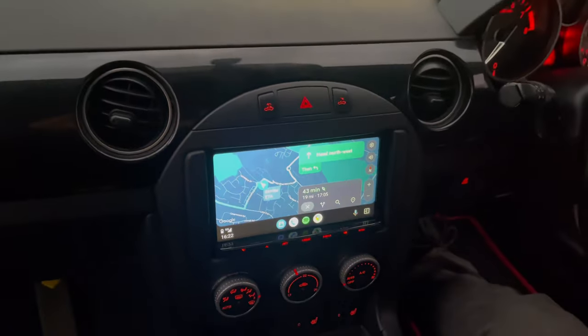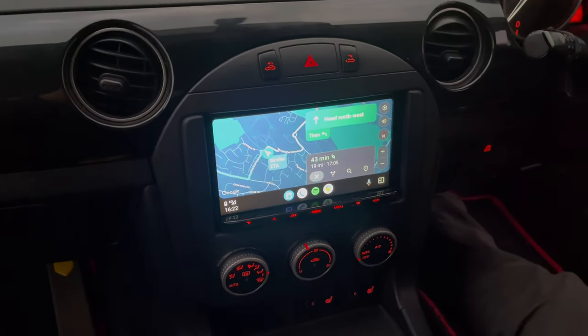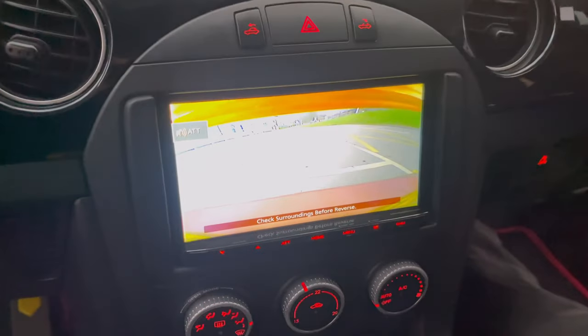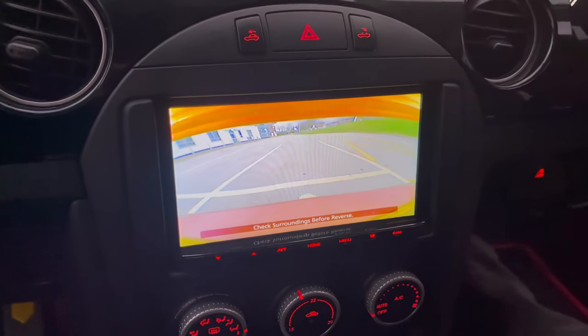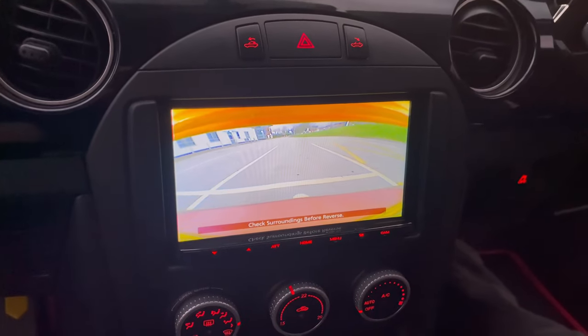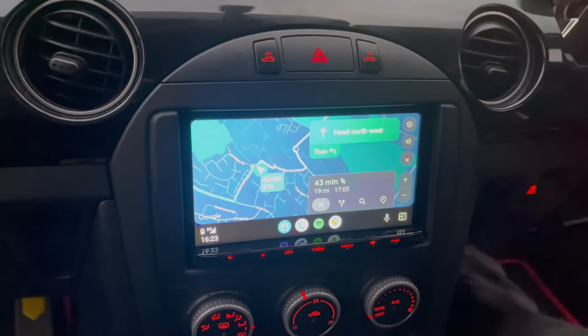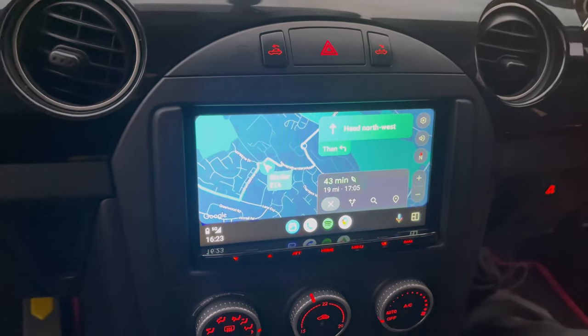We're now going to pop it into reverse, and this will show you the reverse camera screen. You can see how well that looks behind there — it gives a fantastic image. As you can perhaps hear, it also mutes the audio. Then as we take it out of reverse, we get the navigation screen back.